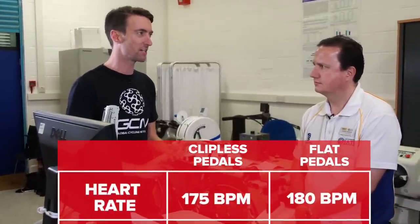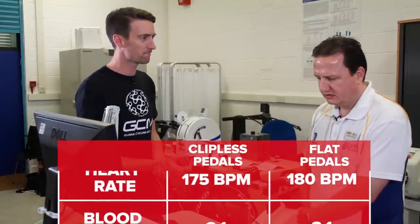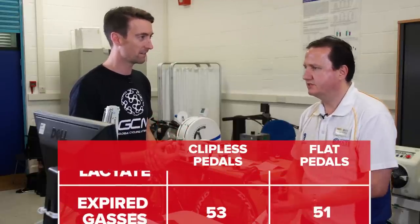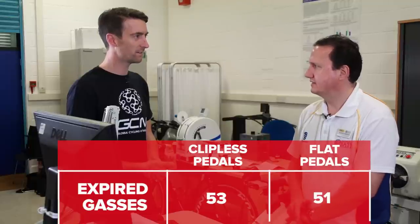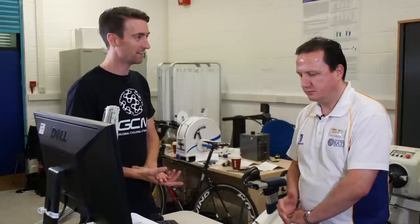Jonathan, let's talk through some hard numbers. Simon's perceived exertion at the end of the 10-minute tests: for the first one, the clipless pedals, it was 13; for the second one it was 15. The average heart rate over the last minute was 180 for the flat pedals and 175 for the clipless. In terms of blood lactate taken at the end of both tests — surprisingly, it was actually the same: 3.1 millimoles for both rides, so no difference there. The VO2, recorded over the last three minutes, came out at slightly different values: 51 millilitres per kilogram per minute for the flat pedals and 53 for the clipless pedals. So he was consuming more oxygen with the clipless pedals — perhaps the opposite to what we were expecting.